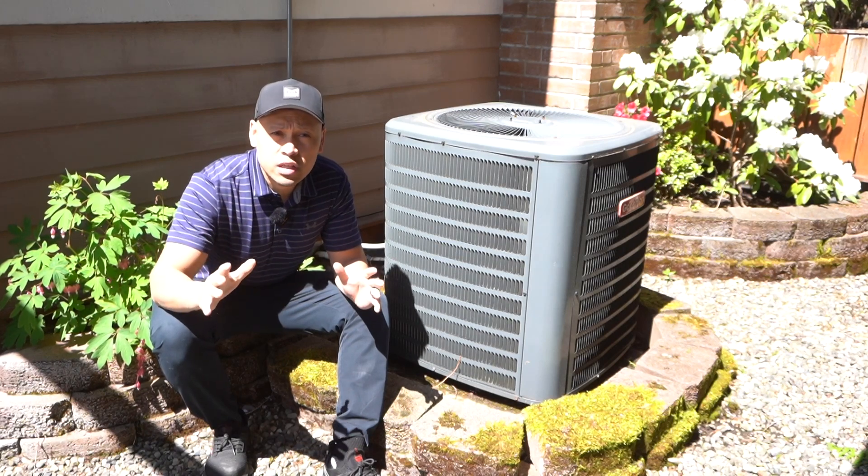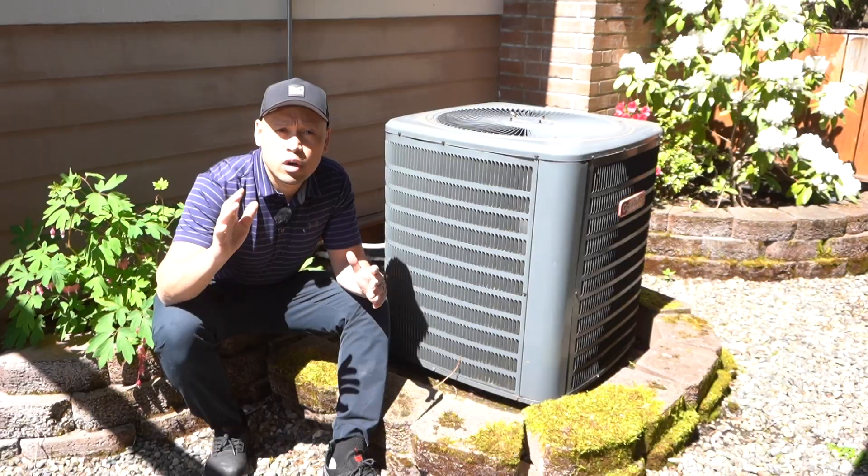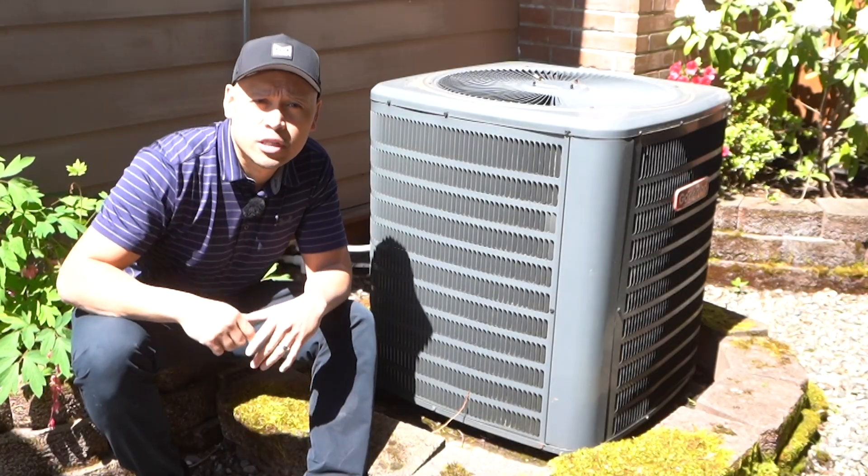In this episode, I'm going to show you how to easily fix the most common issue that causes your air conditioning to stop working, and it could save you hundreds to thousands of dollars by doing this easy fix. So make sure you stay tuned.